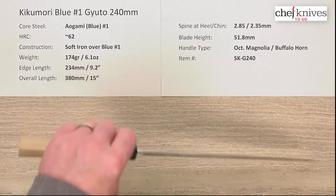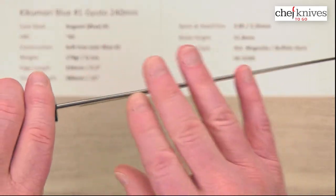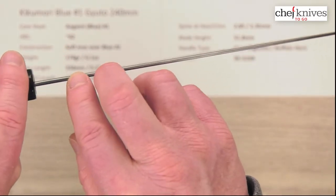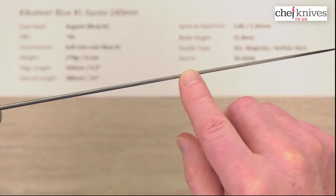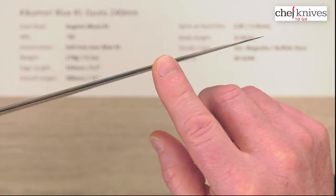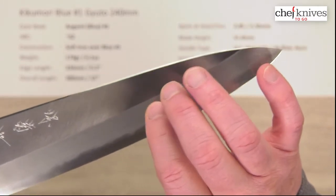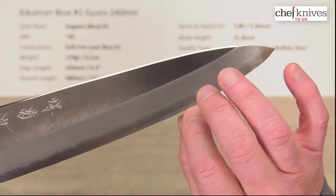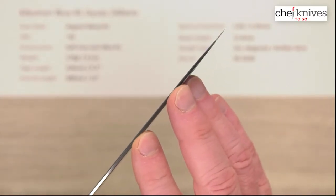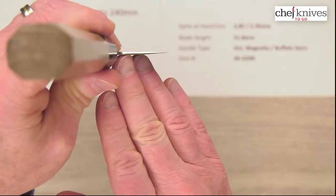These have a bit of thickness at the spine and some stiffness on the blade, yet they're thin at the tip and the edge for performance — a good balance of performance and a little bit of a robust feel on the board. I measured a little under 3 millimeters at the back, about 2.85, and then halfway down about 2.3–2.35 millimeters. It doesn't thin out a lot until you hit the grind, where it starts thinning from the cladding on the sides toward the edge — right where that visual line is. It's pretty thin at the tip and quite thin at the edge as well, so this would be a great combination of performance with some backbone to it.